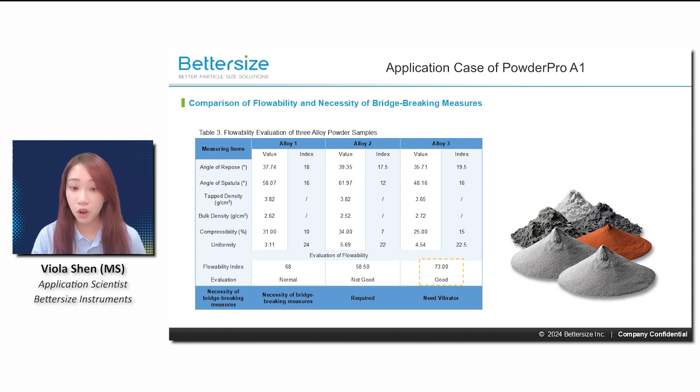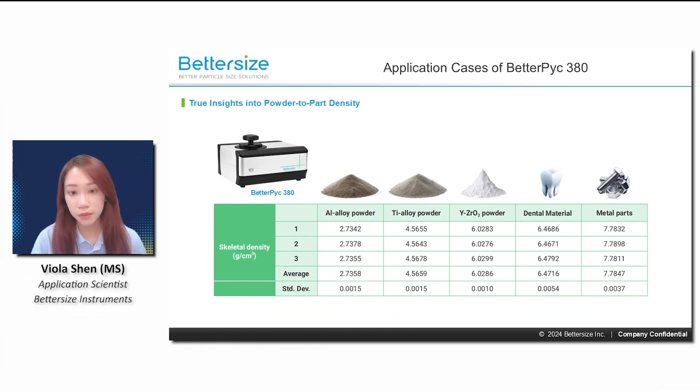including the angle of repose, angle of spatula, cap density, bulk density, compressibility, and uniformity.